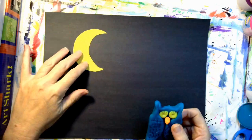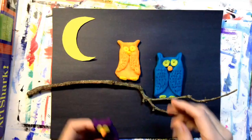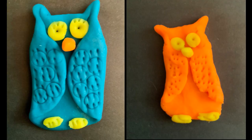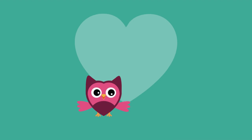The black paper will be the background — it will be the night sky. The owl needs somewhere to perch. Did you find a stick? I made him a friend. Now I have a family of owls. Owls are fun to make. How many owls do you want to make? I can't wait to see your owl.